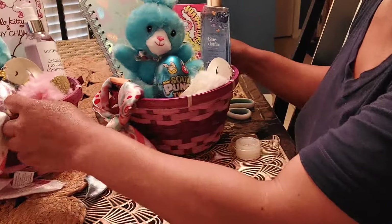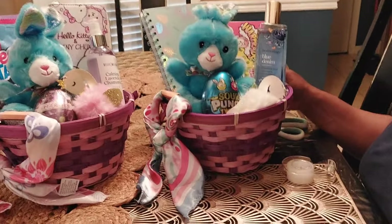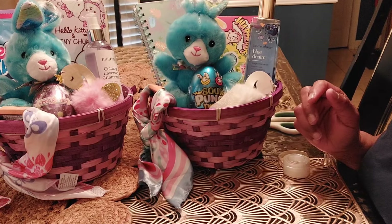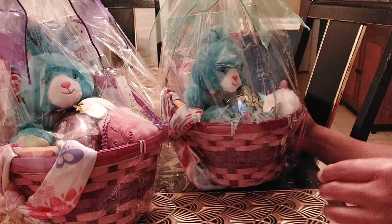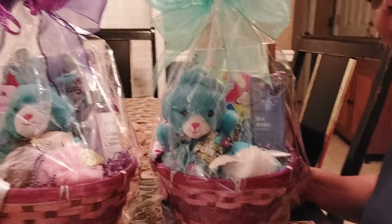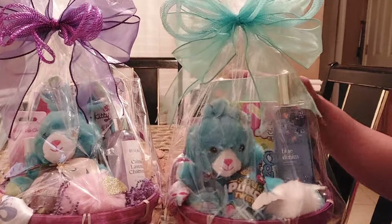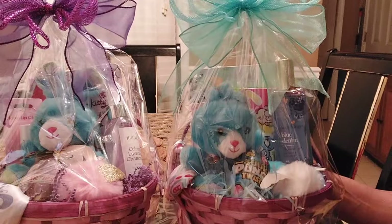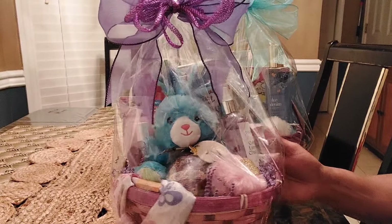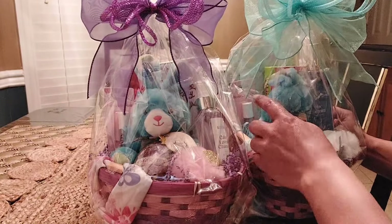And that's the finished look of them both. I'm just going to go ahead and put them in some bags. Here's the final look of them both — I just added a simple bow to them, and I went ahead and added lip gloss to this one as well.